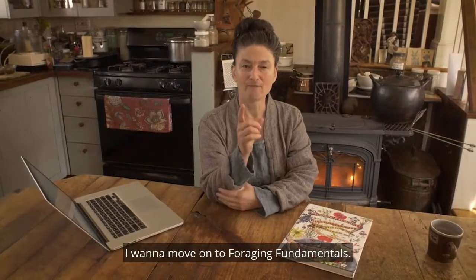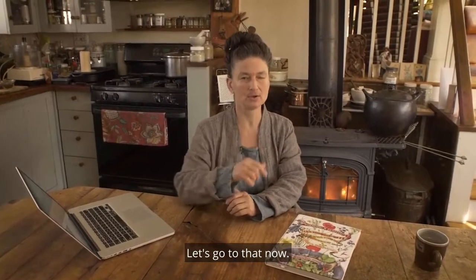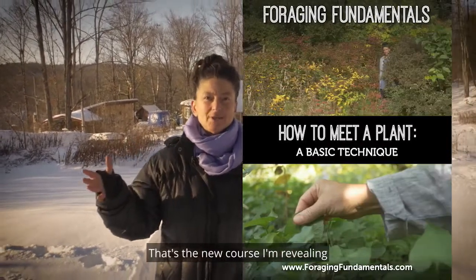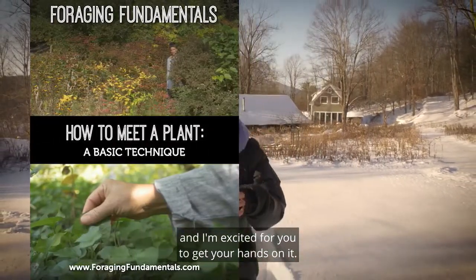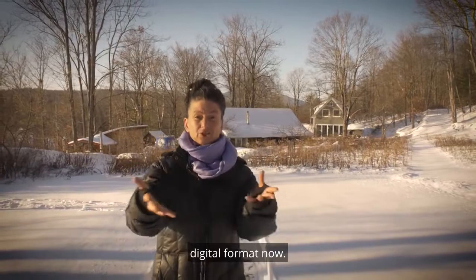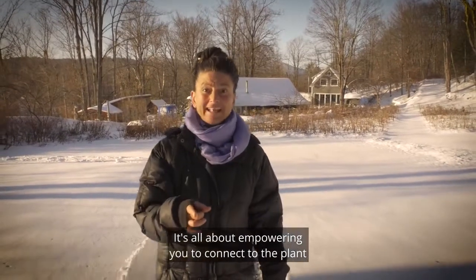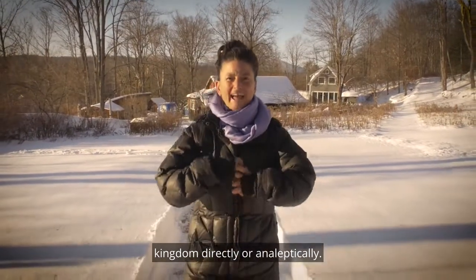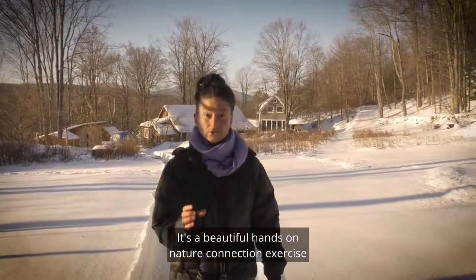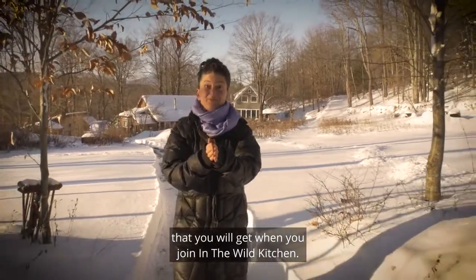Let's move on to the bonuses. Bonus number one is Foraging Fundamentals: How to Meet a Plant — that's the new course I'm revealing, and I'm excited for you to get your hands on it. It's a technique I've been teaching and practicing for 30-plus years, and I'm offering it in digital format now. It's all about empowering you to connect to the plant kingdom directly, organoleptically — it's about herbal dowsing, a beautiful hands-on nature connection exercise. This is the foraging fundamentals bonus you will get when you join In the Wild Kitchen.